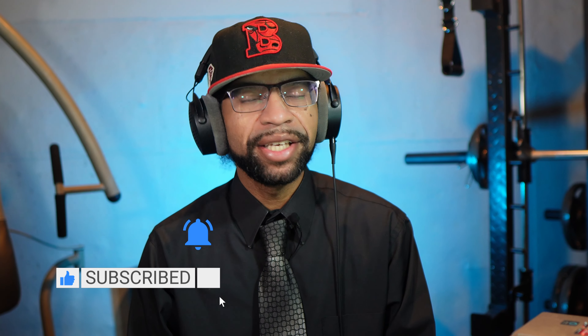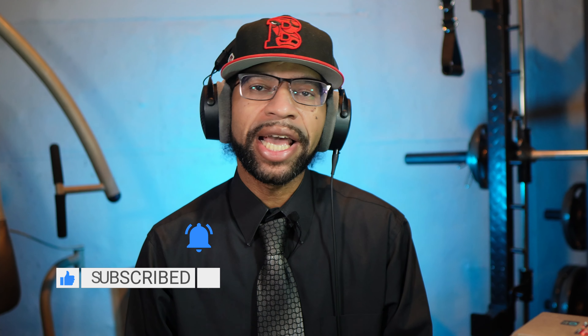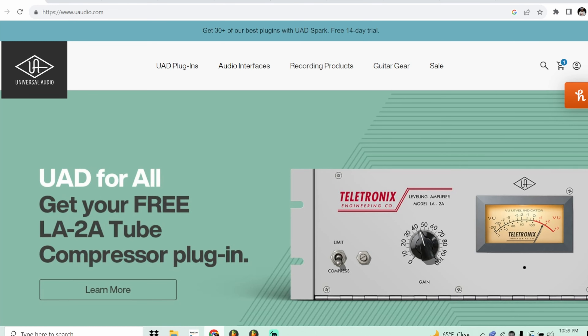In today's newscast we have all kinds of exciting stories. We've got some freebies, we've got a brand new plugin from Sugar Bytes, but our top story today comes from UAD and they are offering a phenomenal free plugin. Let's go ahead and take a look at the story.